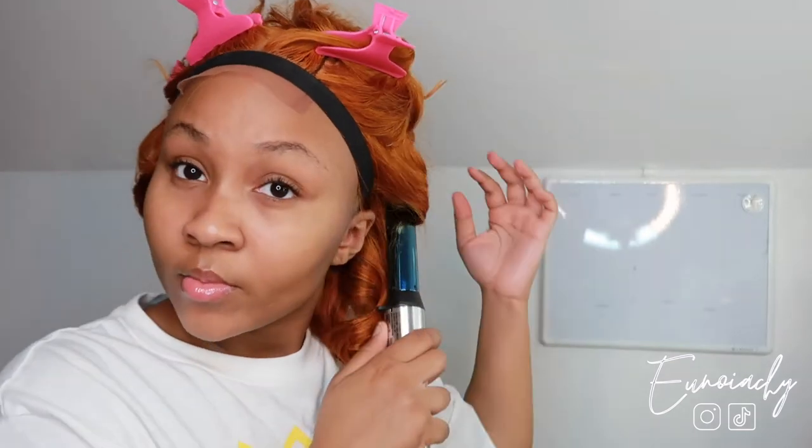Since this is a body wave wig, I am going to add some curls to the wig. I'm going to go ahead and use my bio silk serum, which basically makes the hair so silky. I don't know if it is a heat protectant, but I know that it makes the hair very silky whenever you apply heat to it. So just continue watching me style the hair.